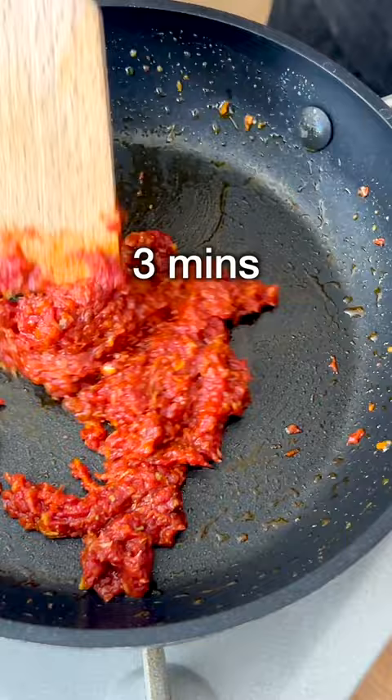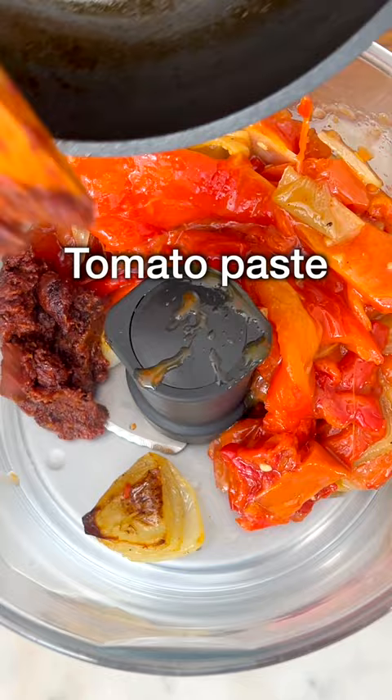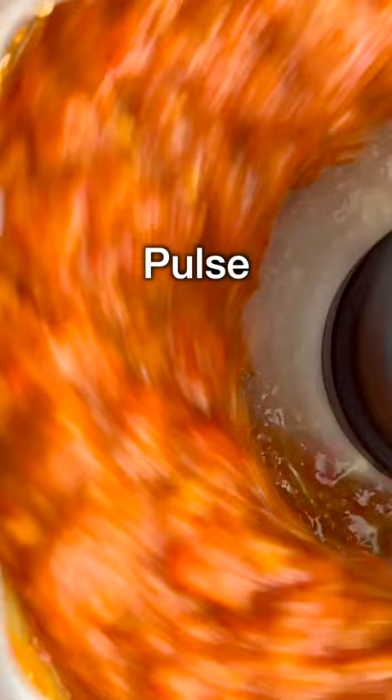Then to a food processor, add roasted bell peppers, tomatoes, and onions, the tomato paste mixture, walnuts, and pomegranate molasses. Pulse a few times until you get a creamy yet coarse texture.